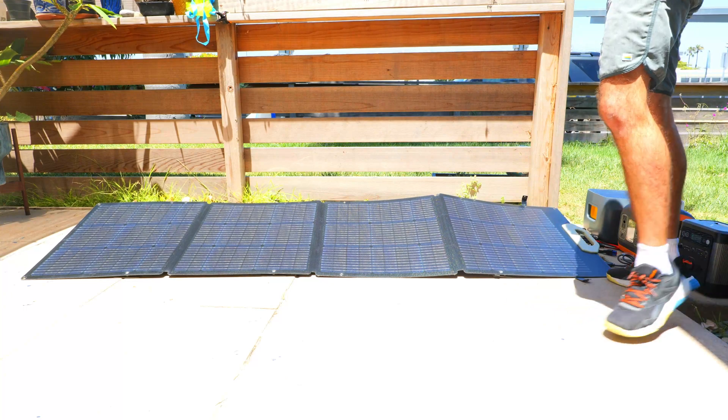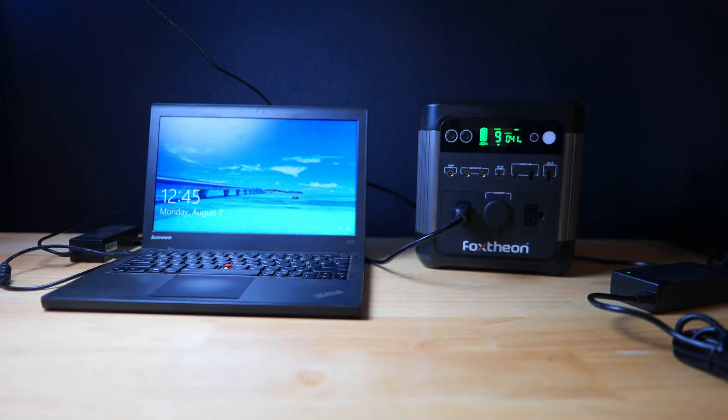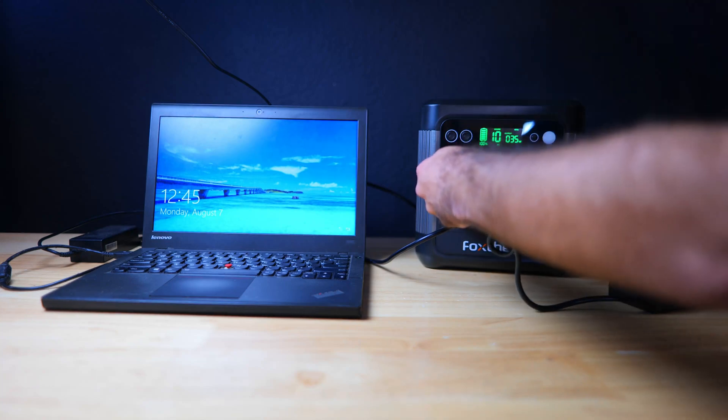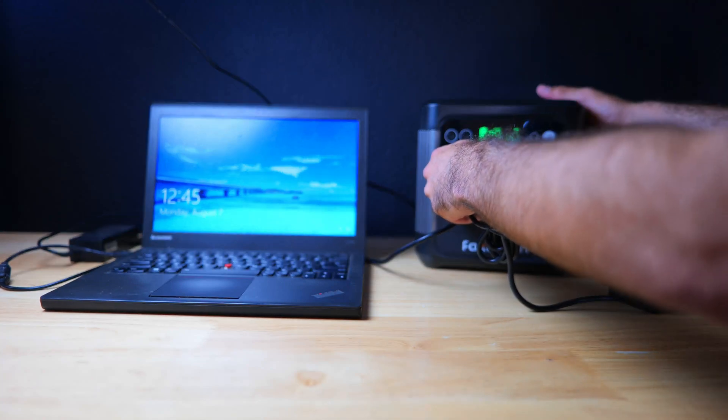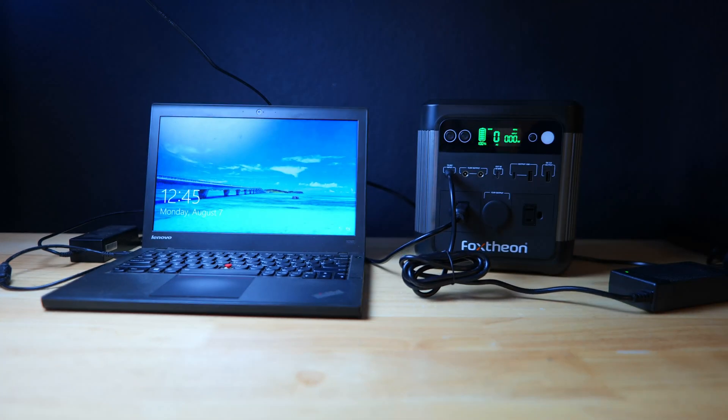Foxion really did a great job of fairly representing their product and not dramatically overstating their specs — they performed very close in my testing to what was advertised, and in some cases they actually performed better, which is always nice to see. It would be great to hear your thoughts on the Foxion iGo 600 and their 200 watt solar panel down in the comments below. If you want to pick up one of these and help support the channel, you can find links in the description along with a link to a database comparing my testing results to a bunch of different portable solar power stations.